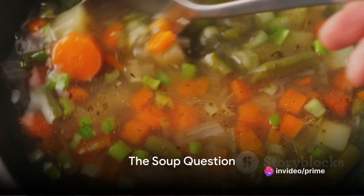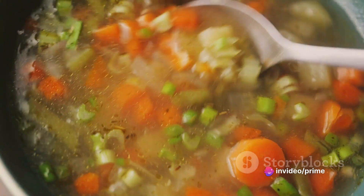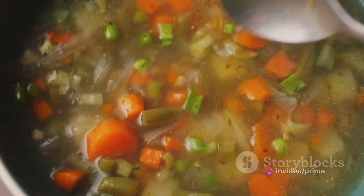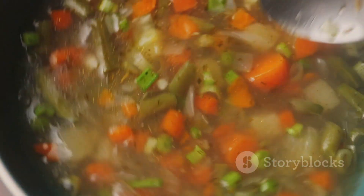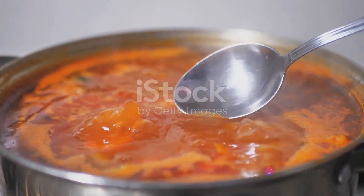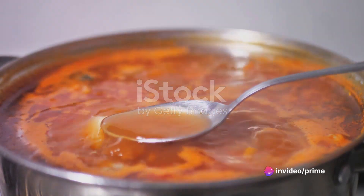Ever wondered how to combine health and taste in one bowl of soup? Well, ponder no more. Today, we're diving into the world of soups that are not only brimming with nutrients, but also burst with flavors. We're talking about the unassuming yet versatile Turkey Carrot Ginger Soup.